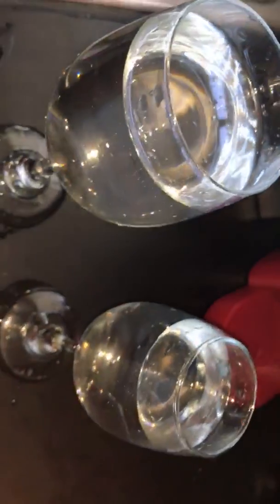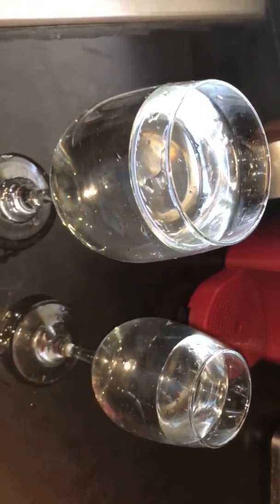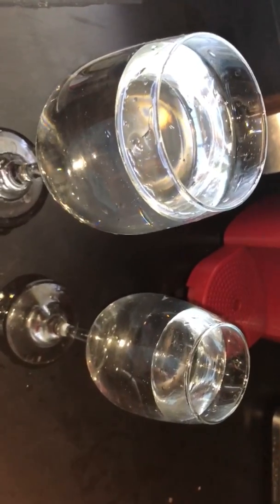So those are the vibrations. You can see it better on this one. I also noticed that the bigger cups have a louder sound, while the smaller cups have a quieter sound.